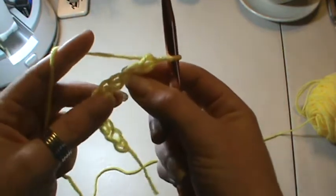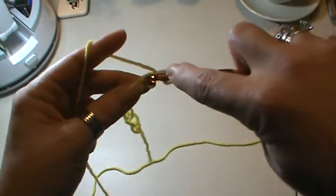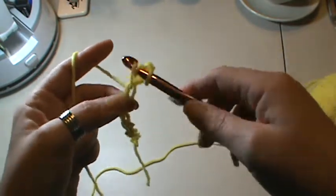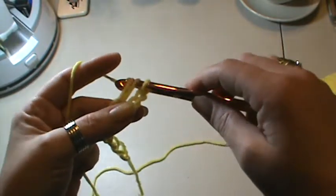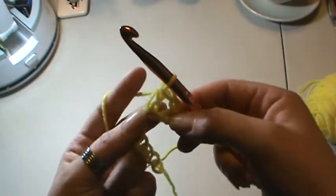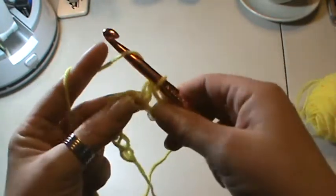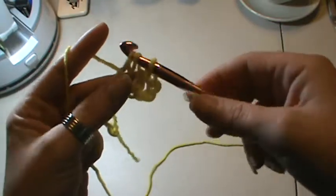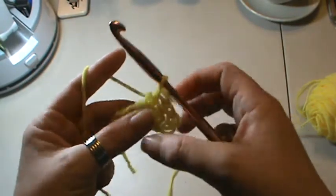You're going to start in the third chain from the hook — one, two, and here's your third one. Wrap just like you would for your double crochet. Go into your stitch, grab the thread, yarn over, pull through. You're going to have three loops on your hook. This time you're just going to yarn over and pull through all three loops. And that's what it's going to look like — that's a half double crochet. I'll do that again: yarn over, into your next stitch, yarn over, pull through, three loops on your hook, yarn over, pull through all three. Half double crochet.